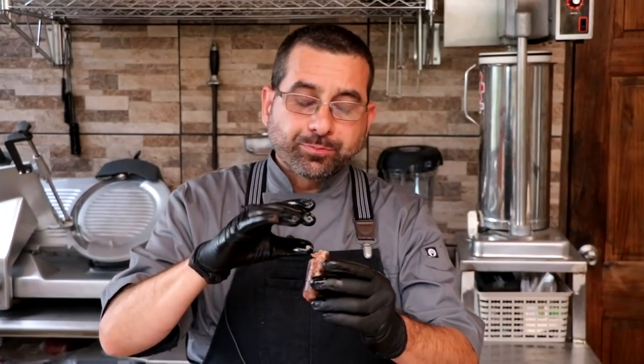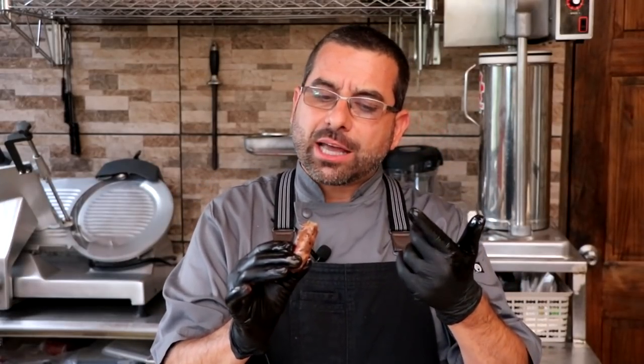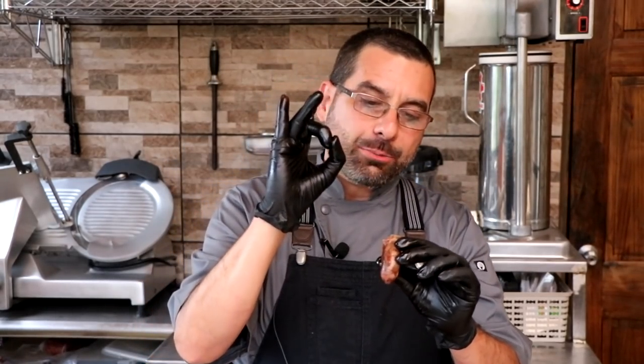Wow, that is bursting with flavor — a lot to process. It tastes exactly like a Reuben sandwich but better. The corned beef is super tender and juicy. Cutting open a sausage by itself — very juicy, very tender, tastes exactly like corned beef. I don't find any one particular spice to be too overwhelming. I think I'd prefer a slightly larger diameter grind next time. We used a six millimeter and I'm finding it a little too finely ground — maybe a 10 millimeter with a slightly bigger casing, like a 32-34 millimeter hog casing.